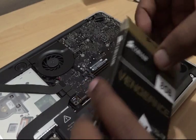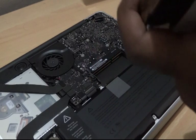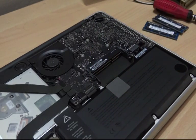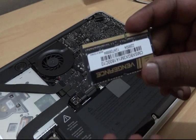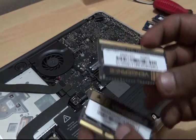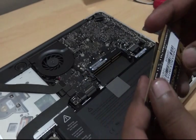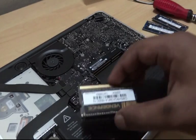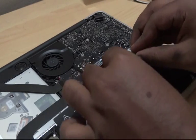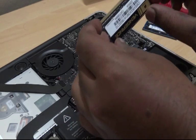Let's open up the Corsair Vengeance packaging. Here we have the 8GB modules — each stick is 8GB. You have the two RAM sticks which we are going to install. Make sure the serial number is visible on the top.